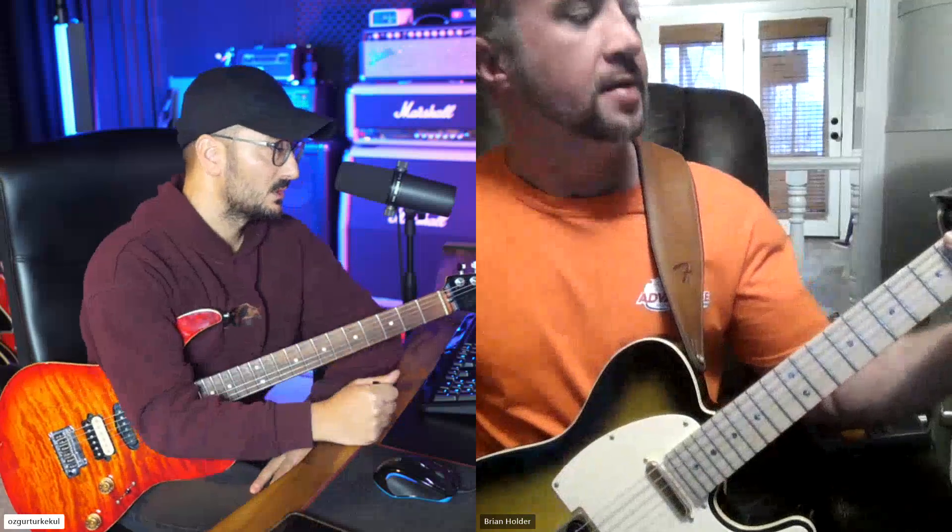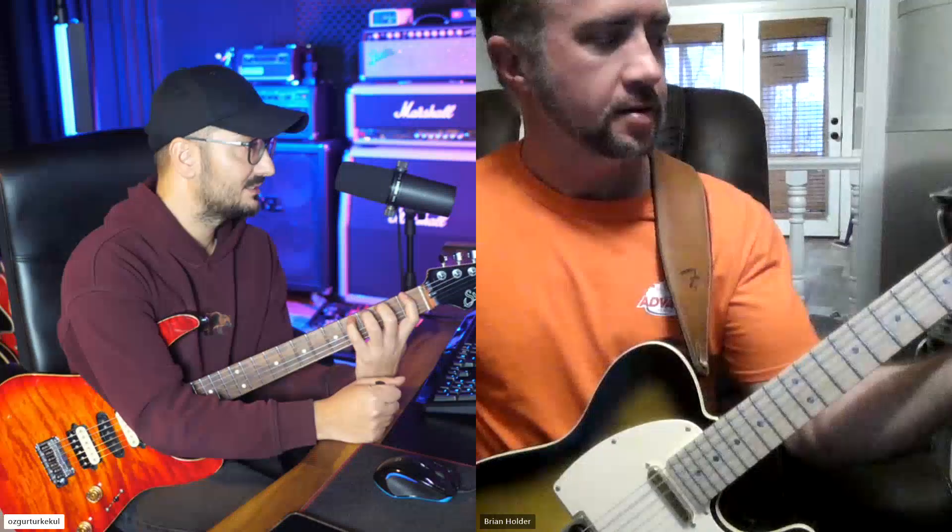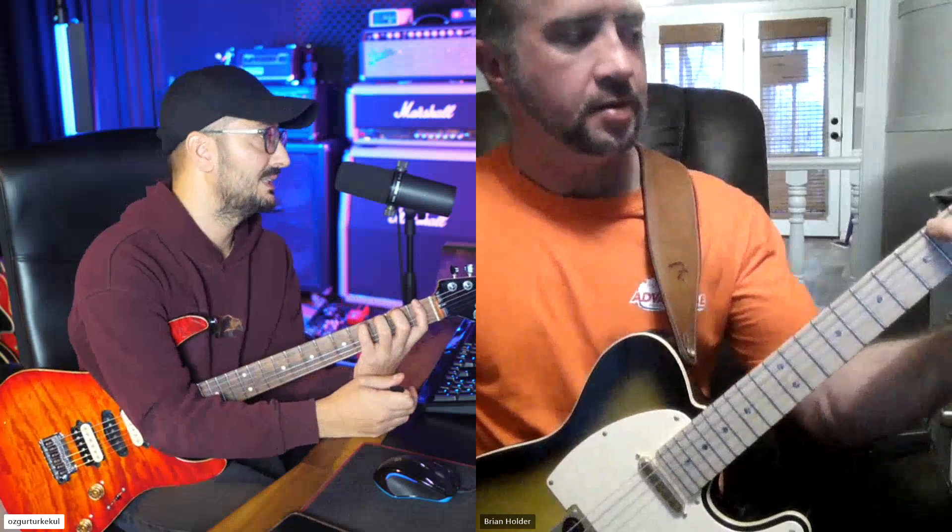So the struggle that you were having was just caused by your thumb location. The thumb was up on the guitar and the stretch will be very hard. If you take your thumb all the way down, you're gonna see that the stretches will be way easier.